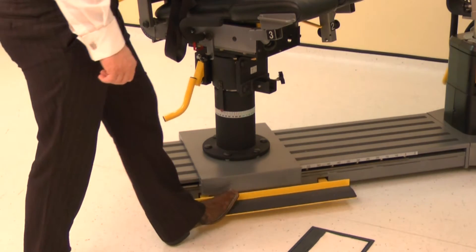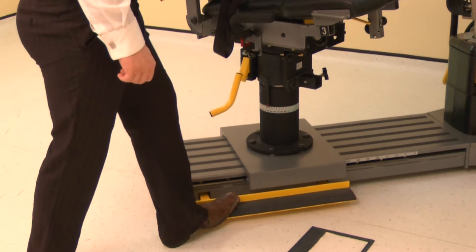Finally, position the monorail by pressing the kickboard and sliding the chair to position 32.